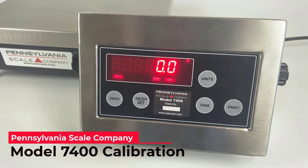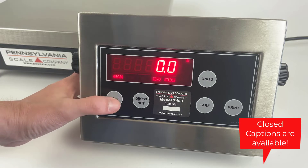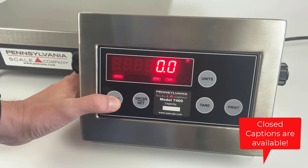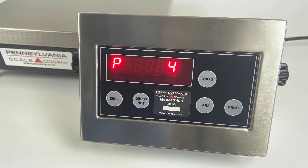To begin calibration of the model 7400, enter the menu system by pressing and holding the zero key for about seven seconds. You can release the key once the display changes. Eventually the display will show 'AC?' for access code.